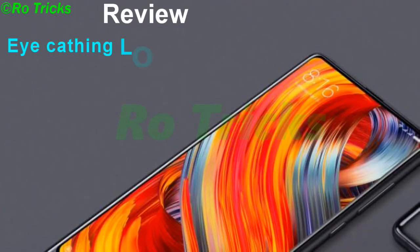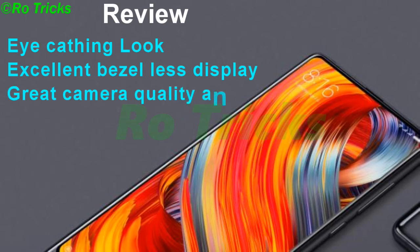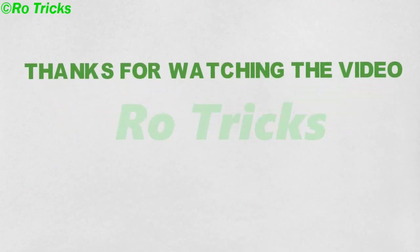Review highlights: eye-catching look, excellent bezel-less display, great camera quality with dual lens implementation, and solid battery life. Thanks for watching — like, share, and subscribe.